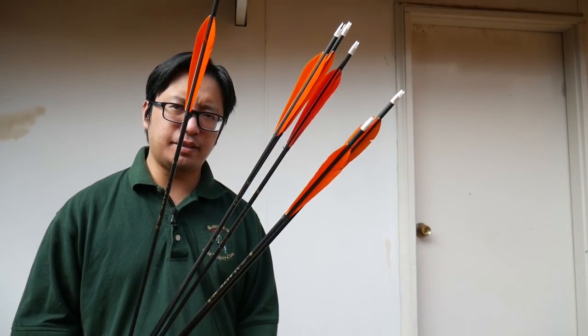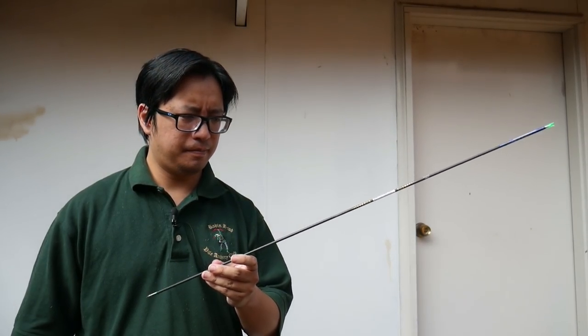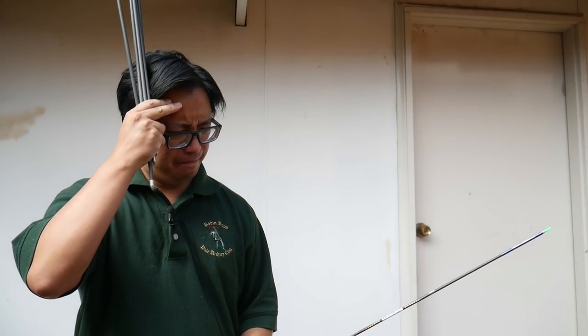If I had 50 bucks, I could buy six of these arrows, or this one arrow. When it comes to buying things, arrows can be an overlooked part of your equipment list. People will splurge on the bow, but often forget to buy the arrows.